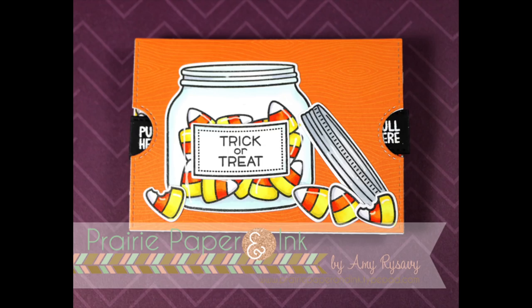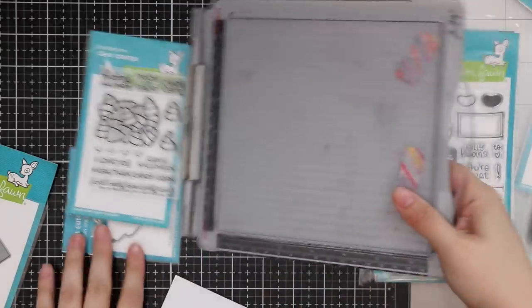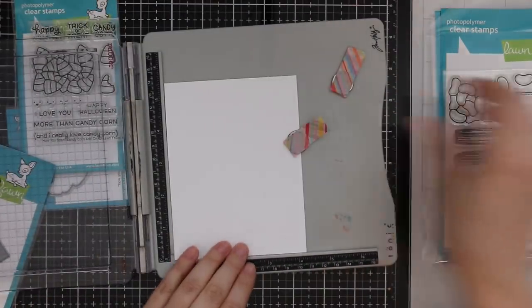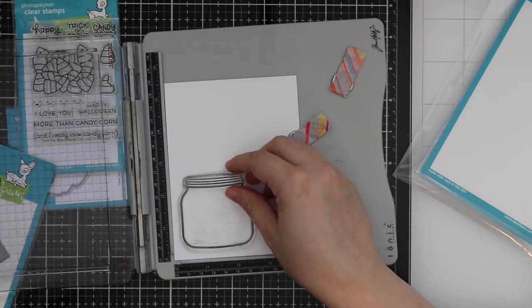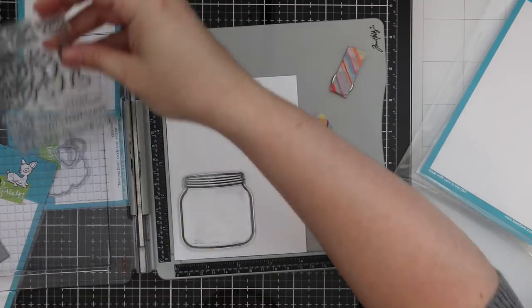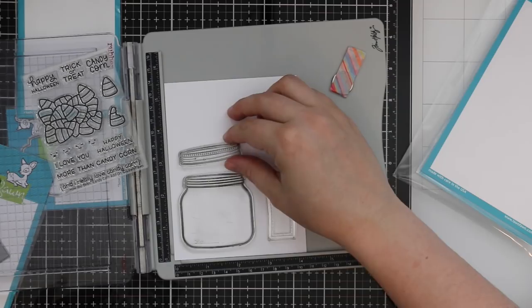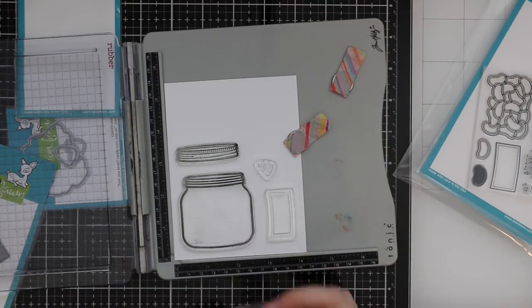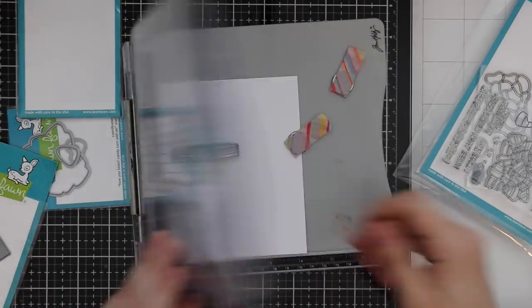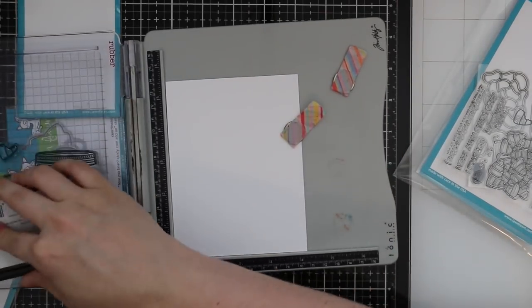Hello everyone! Amy R here with Prairie Paper and Ink, and welcome to video one of my 2018 Halloween card series. I've had people asking me for weeks when this will start — this is the first one. Don't be surprised though, these won't be in order; the next video most likely won't be a Halloween video. I'm going to be all over the place for the next several weeks. There's so much exciting stuff going on with Stamptember, etc. But I wanted to get a start on the Halloween videos because I have tons of products and tons of ideas.